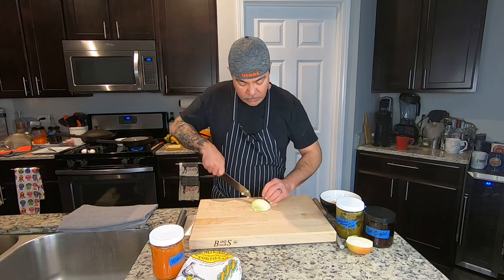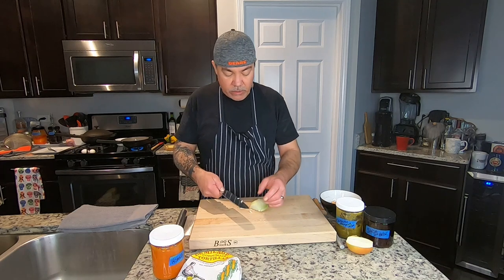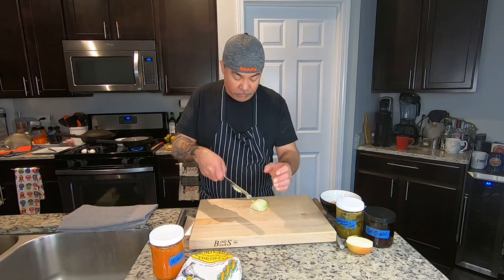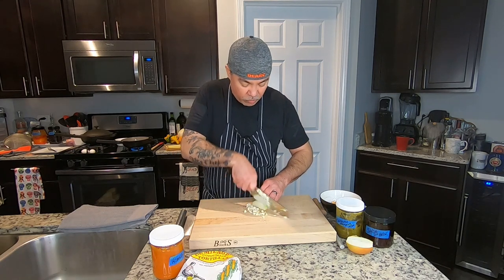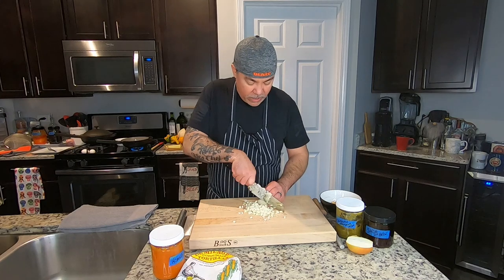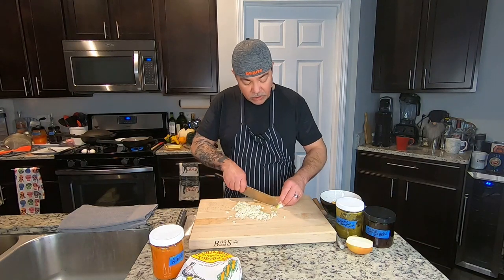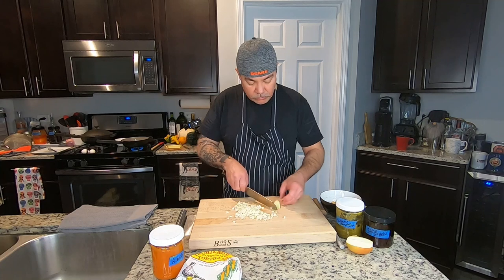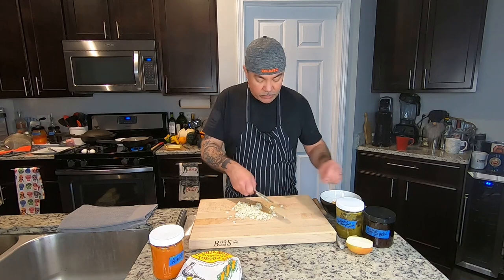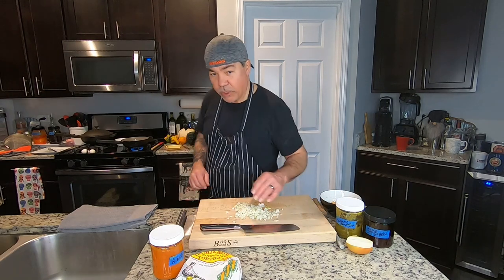I really like this knife — this is a nakiri. I like it because it has a little bit of a rounded shape at the tip. Some nakiris are pretty much squared off at the end, but you can use this as a rocking knife. I like to rock as much as I can — I think it protects the blade a little bit better, keeps it sharp longer. Get all of this onion in here; it doesn't have to be perfect. It's just breakfast, right? So we'll check on our tortilla chips.